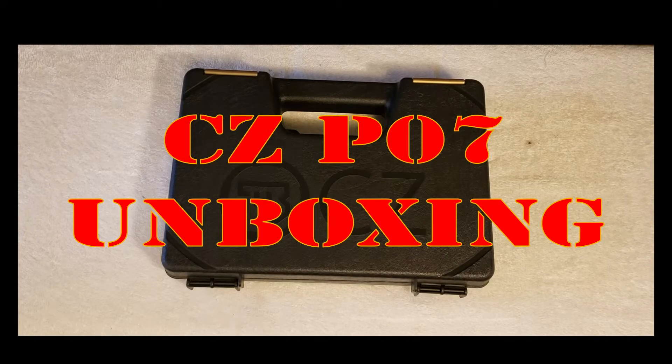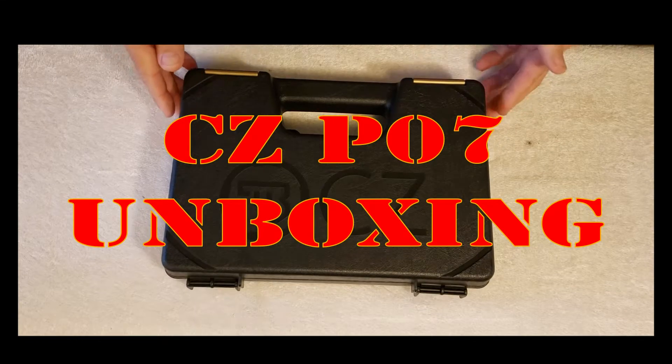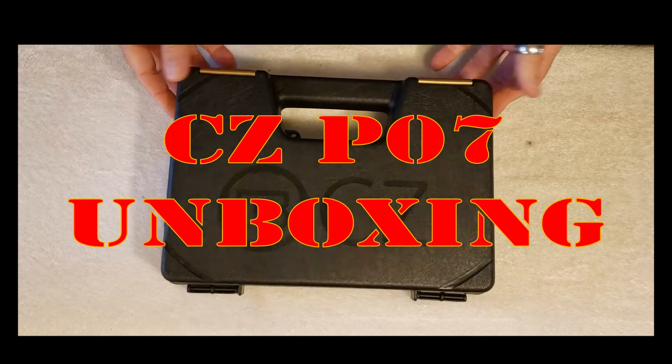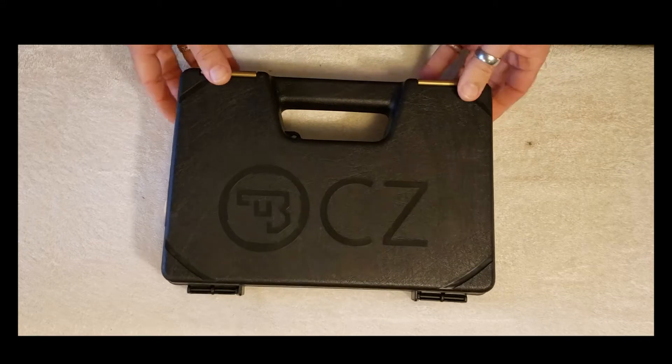Hey folks, we're going to do a quick unboxing of a CZ P07. This is the OD green model. Obviously I've already opened it at the gun store to make sure that everything in there was correct, but here goes.